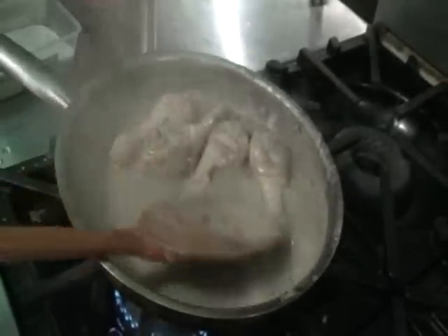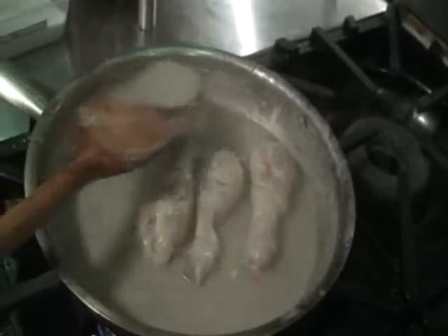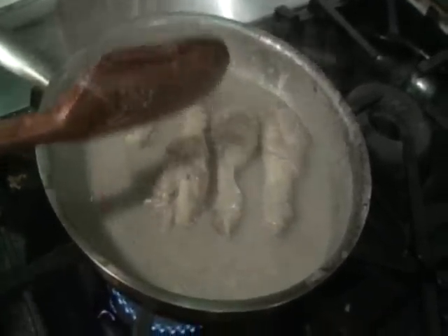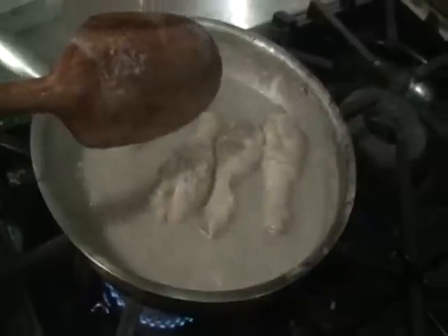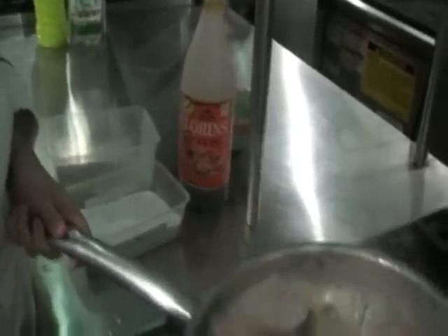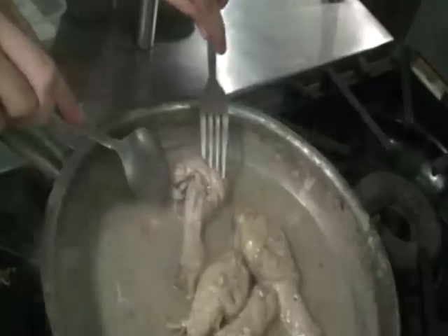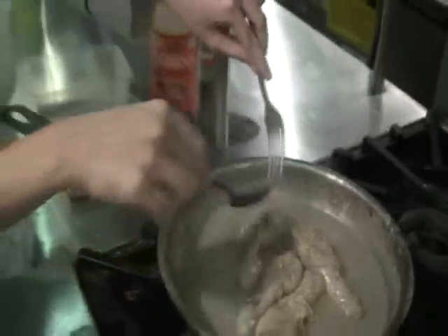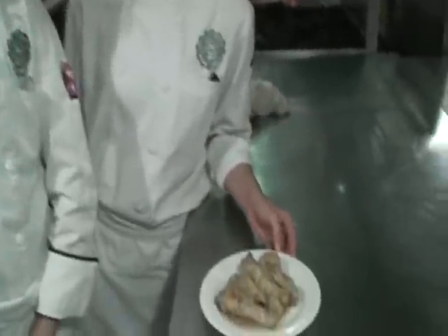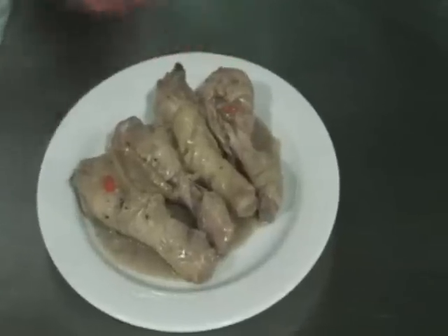The oil is separated from the coconut cream and it is already tasty. Season it with salt and pepper — you may also use fish sauce for your seasoning. Don't forget to check if your chicken is already cooked. And this is our final product. This is best paired with rice. Try it at home!